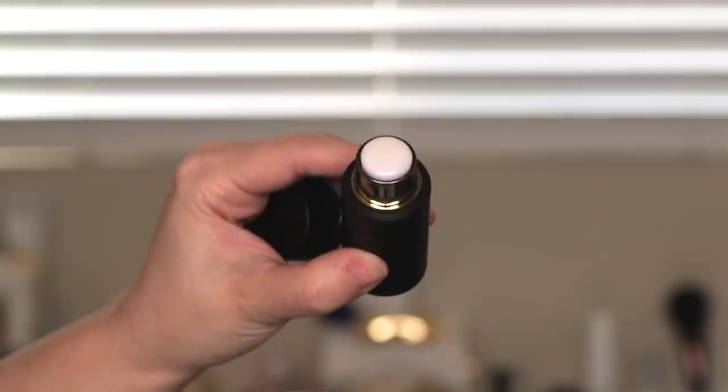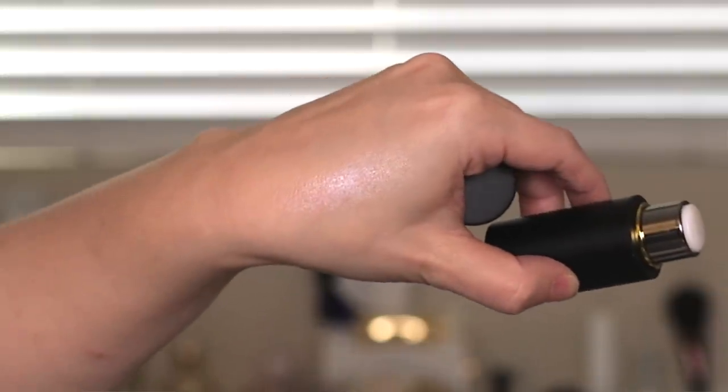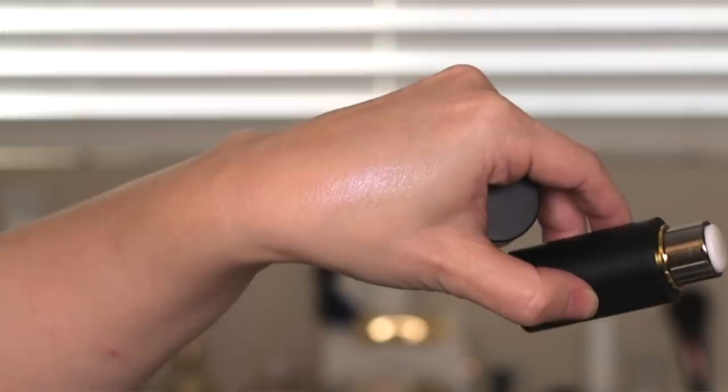When the sales associate mentioned using the lit up highlight stick down first as a primer, then going in with the foundation stick to make it a little bit more radiant and glowy — I was like, that is genius, I am doing that immediately. I've done this a couple of times now and it is incredibly successful. It makes this foundation, which is very natural and skin-like, just a little bit more luminous. So I'm going to put the highlight stick down first.